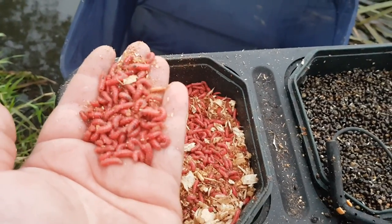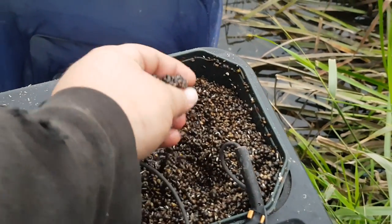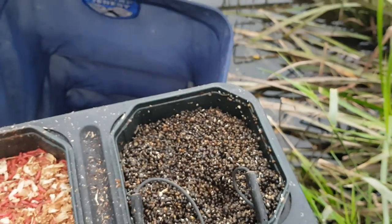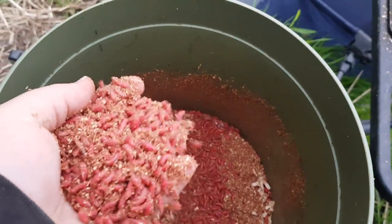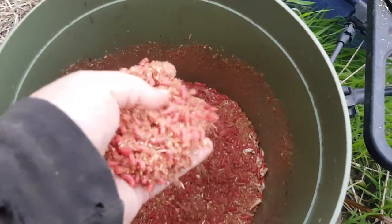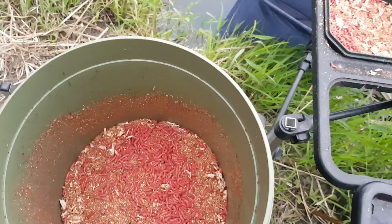For bait today I've got four pints of red maggot from Angler's Ark and around three pints of hemp seed from Cheshire Particle. One thing I am learning about this river is the amount of bait you need — normally I'd bring maybe two pints with me, but today we've got four pints of red maggot so we're really going to attack the swim.